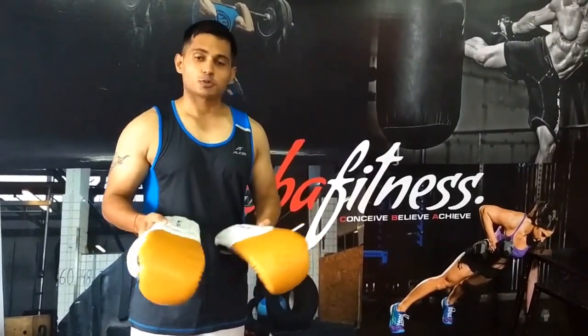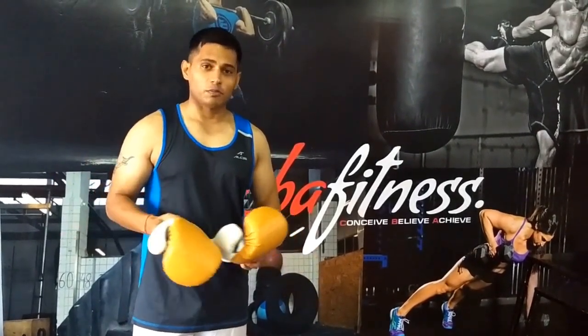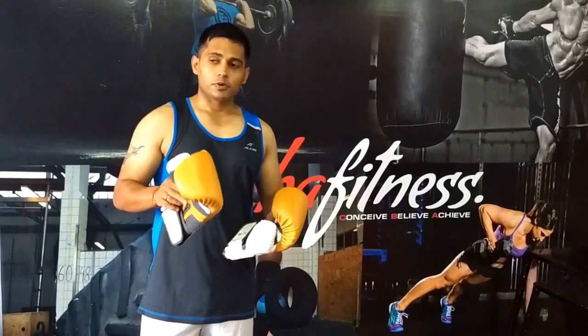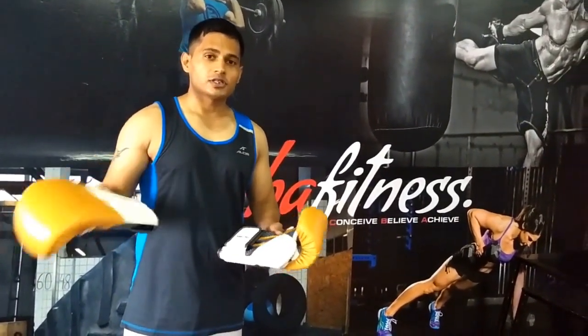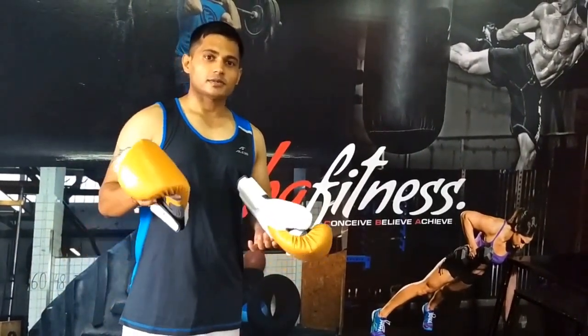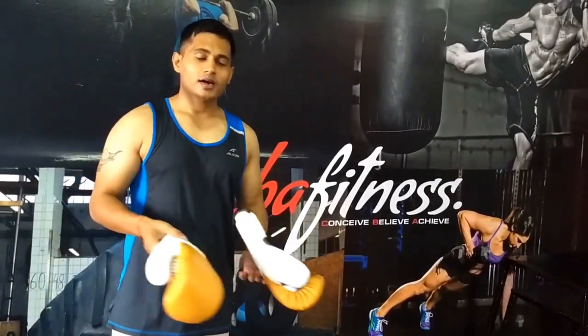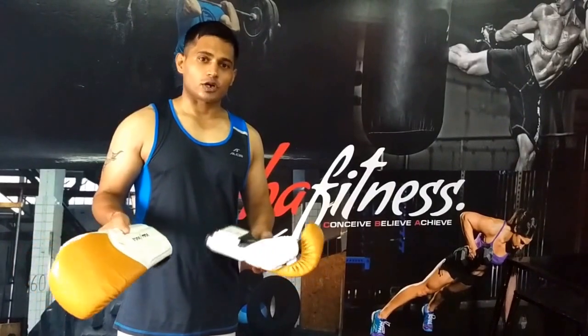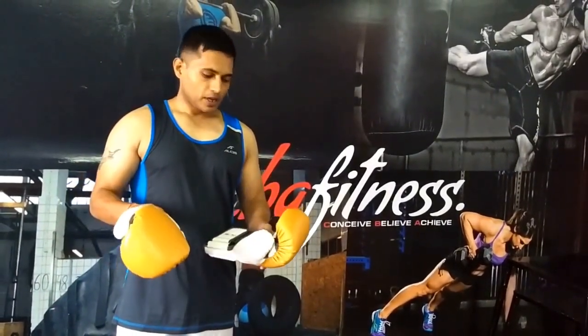I thought, why not make a review about it and let you guys know about this product. I will be telling you about the product quality, its build, price, where you can get it, and finally we are going to test it on a heavy bag to see how it performs. Before you buy gloves, please consider your requirement — whether you want a boxing glove for sparring, for heavy bag, or for MMA, as there are different kinds of products. This particular glove is specially designed for the heavy bag.